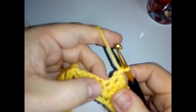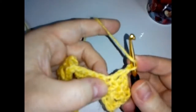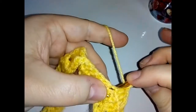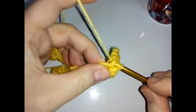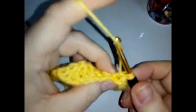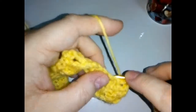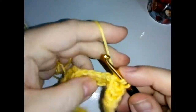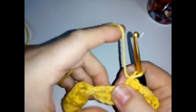Into the stitch we've just worked into, we're also going to do a back post stitch. Yarn over, come behind and through, over and back through, back through the other side, then complete your stitch. Then we're going to do a back post around the next stitch, then skip a stitch and do three double crochets.